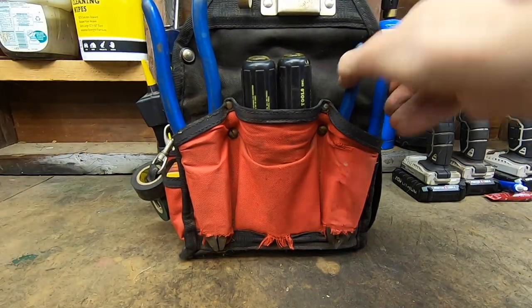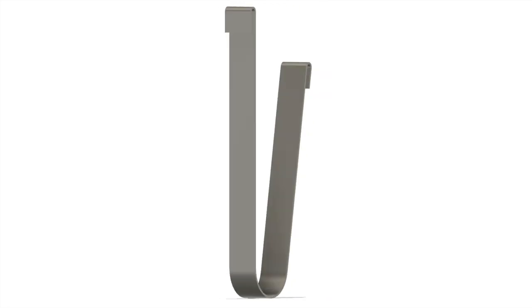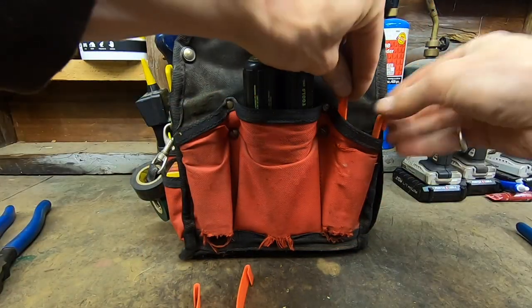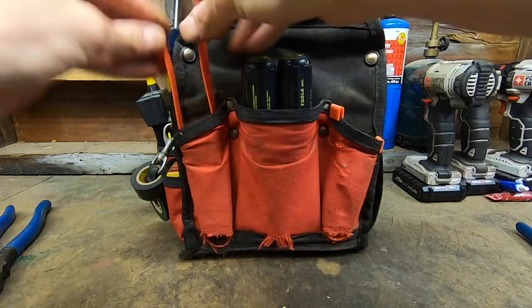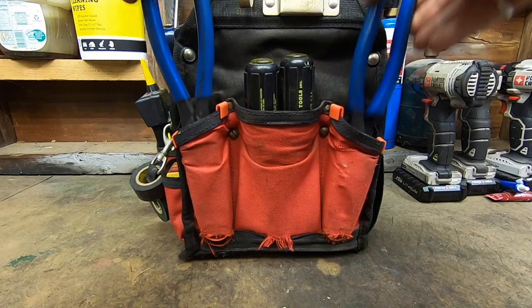I've had this tool bag for forever and the sharp points on these tools just wore a hole right into the bottom of the pouches. So I printed these little pouch pocket protectors — they just slide right into the existing pockets and give the bottom of the tool something to rest on.